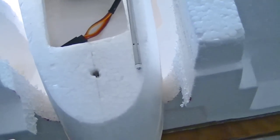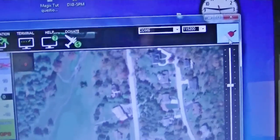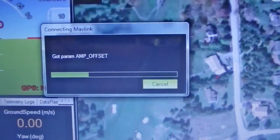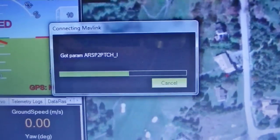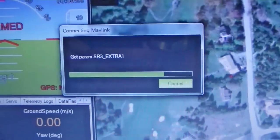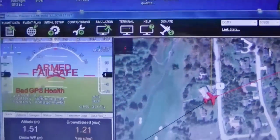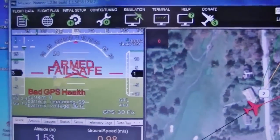So now the next phase is just to bring up the Mission Planner. I'm going to connect using my telemetry radios on the MAVLink right here. It's showing bad GPS health, but I don't have a GPS lock or anything — that's not important.